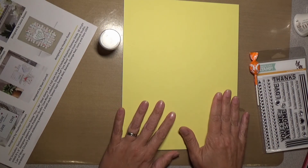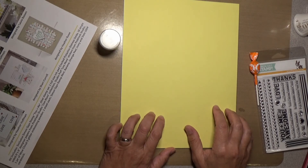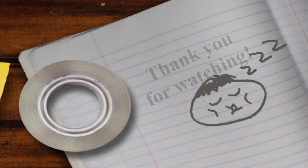That is the August 2017 card kit from Simon Says Stamp. Stay tuned for cards made with all these products. Thanks!